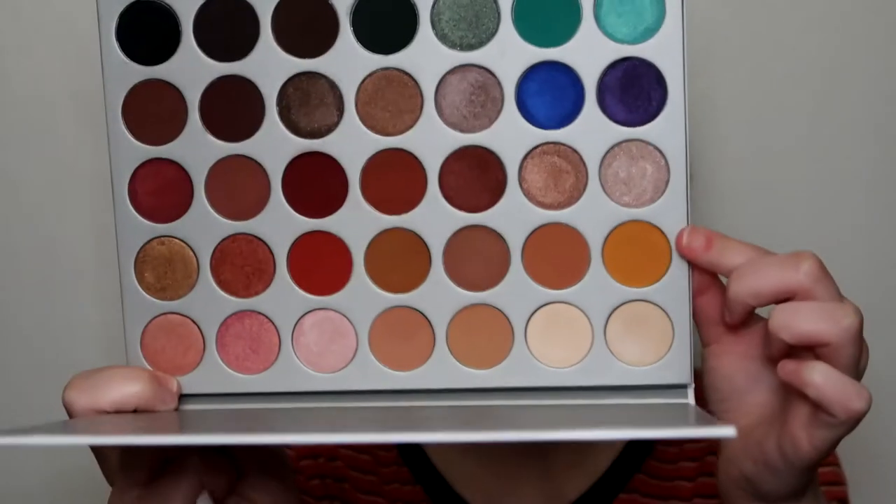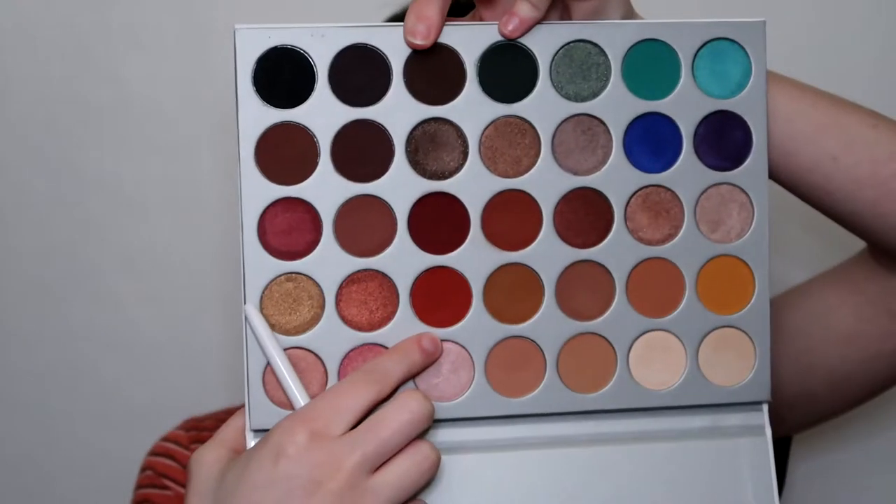It's kind of looking patchy — not the eyeshadow but like the concealer, it looks a little cakey. Then I'm gonna go in with Creamsicle. Just bear with me for this video because it's my first time filming in this setup.